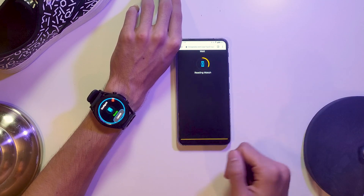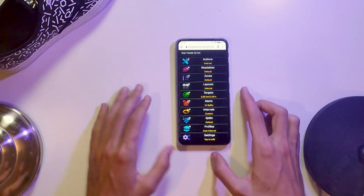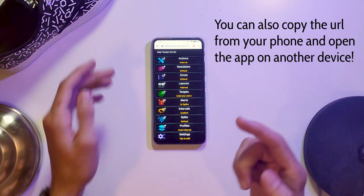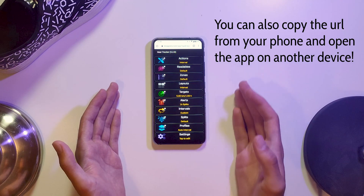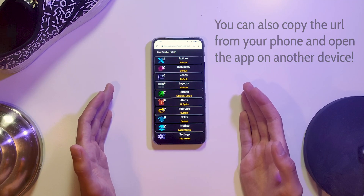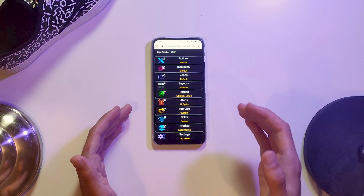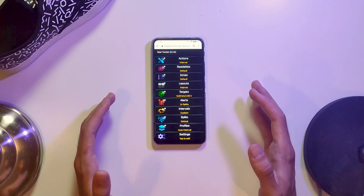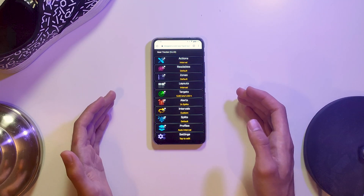It quickly reads the watch, which only takes a couple of seconds, and then we're in. As I said, everything you would normally configure on the watch is now on your phone. Because you don't have to scroll as much and you have a much bigger screen, it's much easier and faster to configure things. I'm very happy this app is here, particularly for defining intervals — which is the main topic of this video. But there's one thing I want to quickly point out: the new Actions feature.